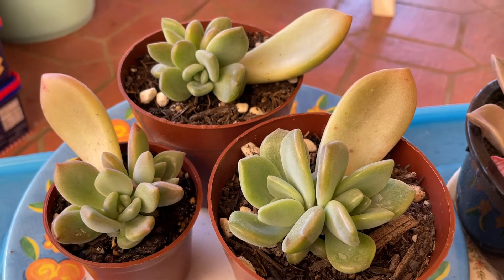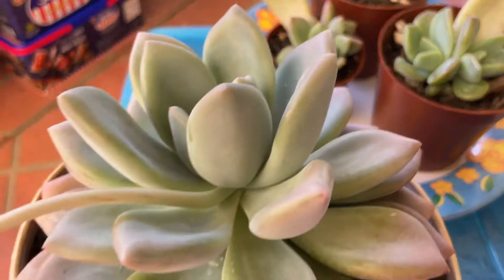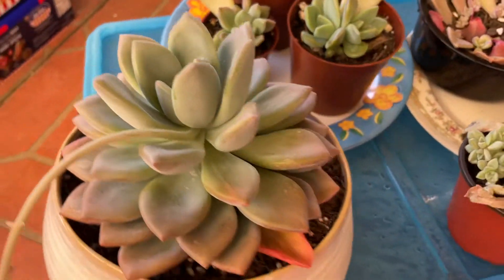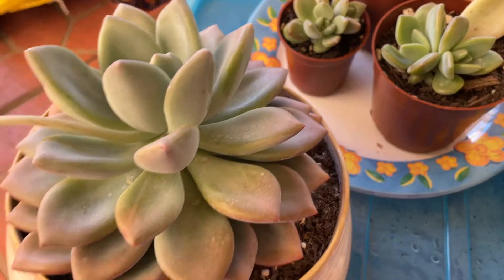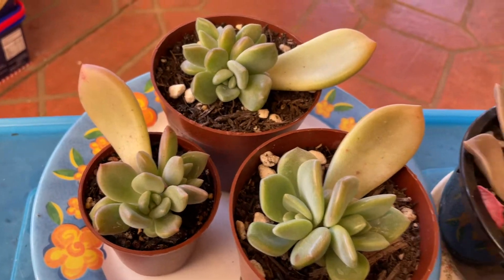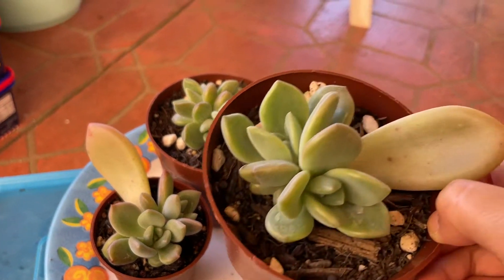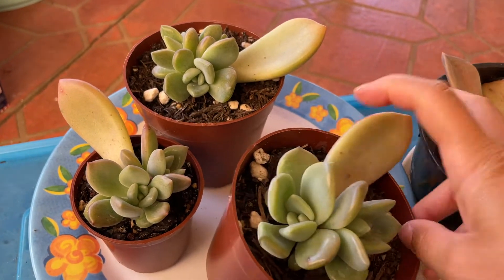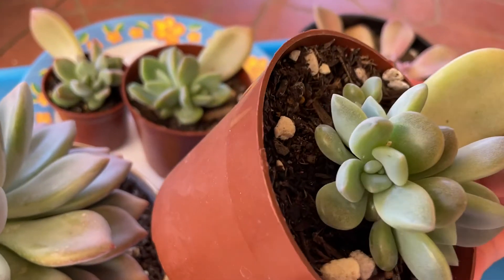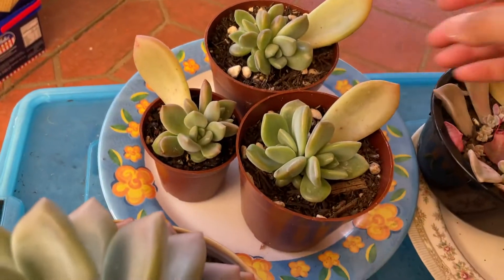Hey guys, this is Janice, welcome to my YouTube channel. Today I'll be showing you how I propagate succulents from leaves. So this is my opalina — it's quite big — and I'll be showing you how I've removed the leaves so I could grow new pups from them. Normally from one leaf you can get several new plants, because you can see there's two heads on this leaf, and this one has three heads.